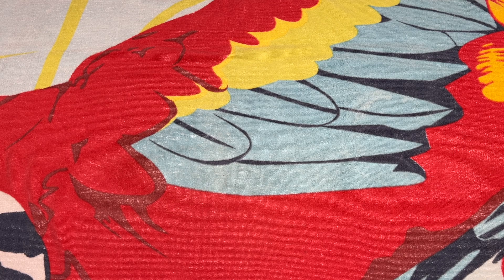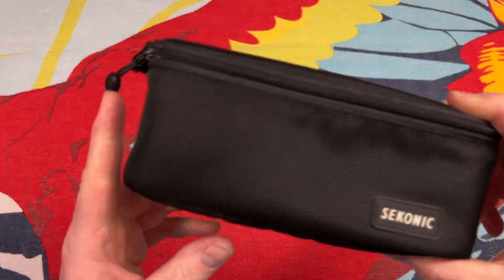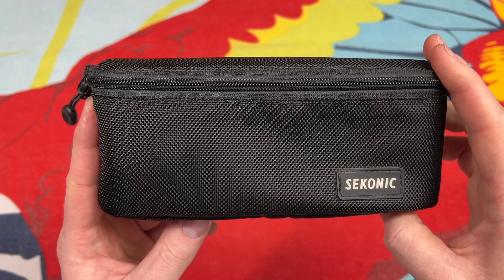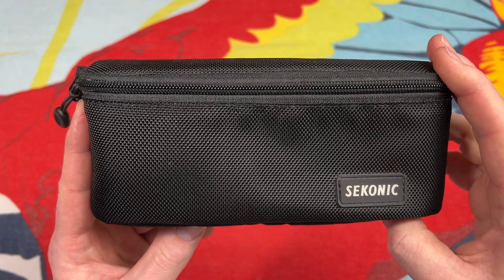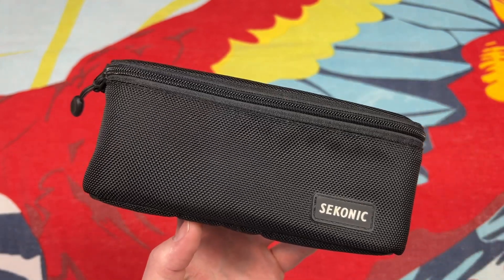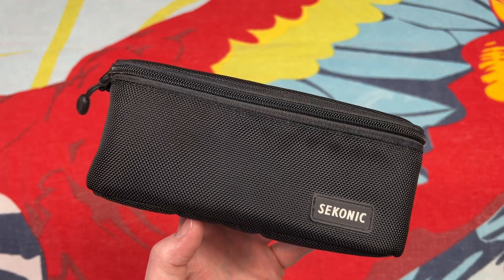Hello everybody, today I have something very exciting to share with all of you — something that we have definitely needed on this channel for a very long time. It's a spectrometer, a light meter, by Seconic. This is a very professional, high-end brand and has been well-known in the industry for their light meters for many, many years.